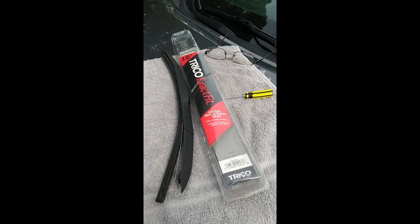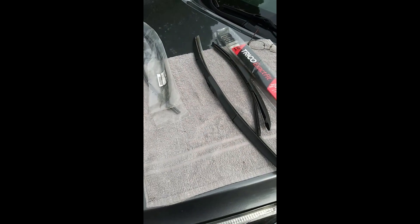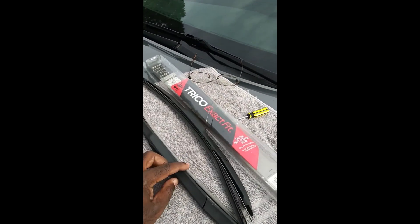I learned from that mistake. Luckily, I held on to the original wipers that came off the car, because I didn't trust going aftermarket. I was trying to be cheap because at the time these wipers were expensive — I think they were like $30 a piece.